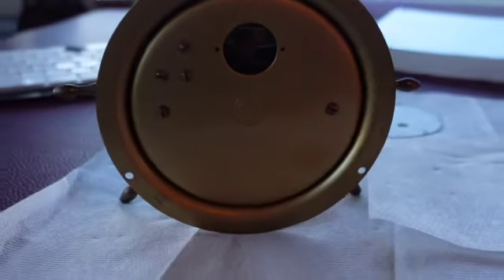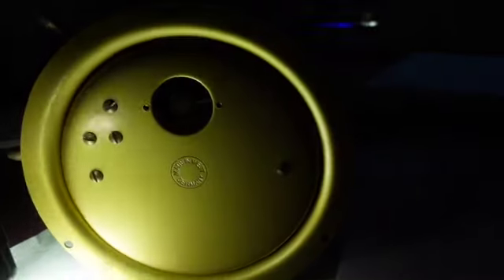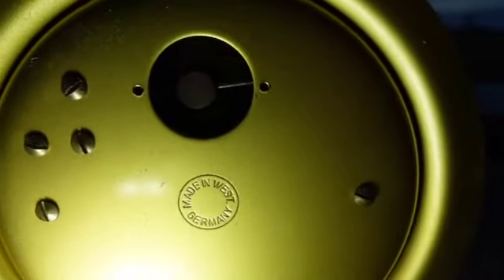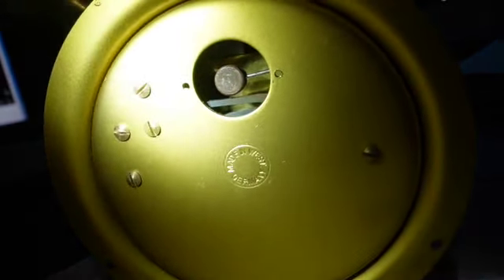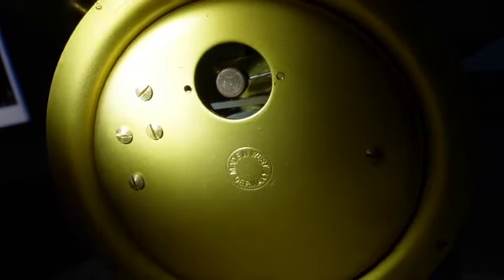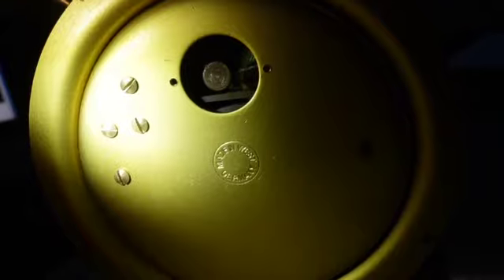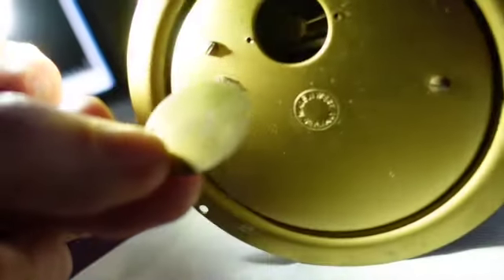We're at the back of the clock now and there's the little dinger right there. I forget what they call it — the bell and clapper. Clapper — there you go. Let's take the rest of this off. There's the little piece — kind of an 'E' on it or something.